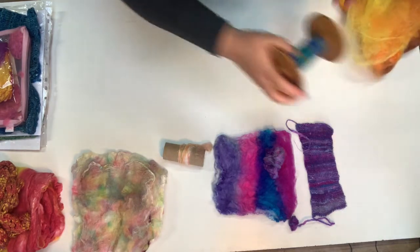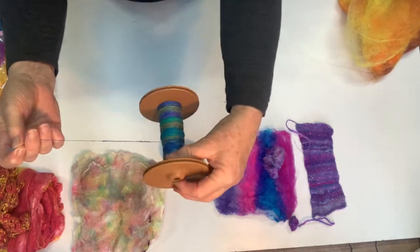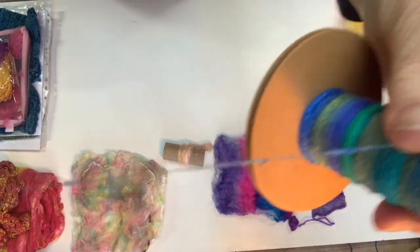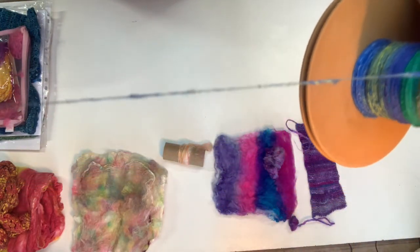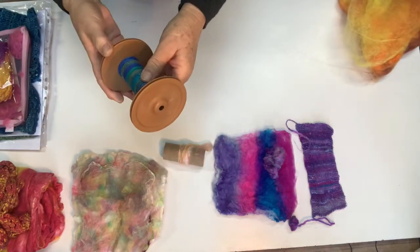So this is some that I have spun already onto a bobbin and as you can see you can give it quite a motley, bubbly look. Then you can ply it with something and knit it however you like.